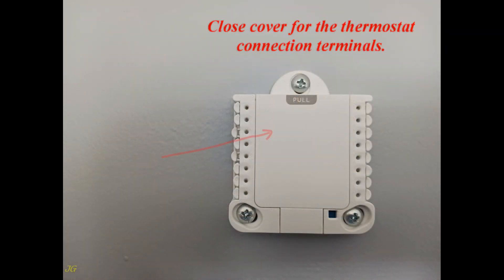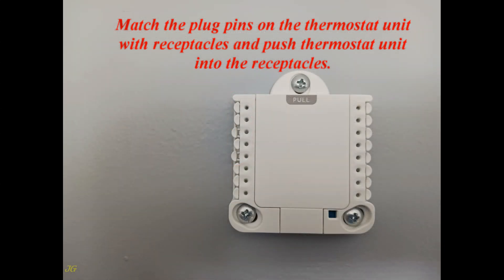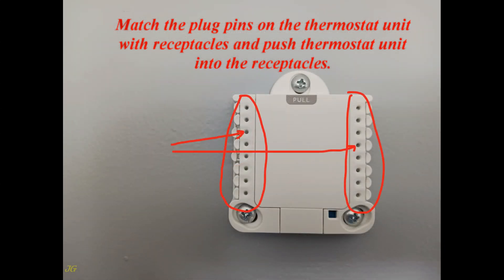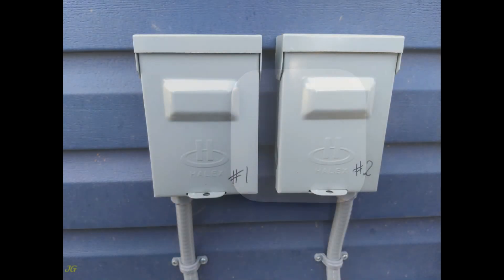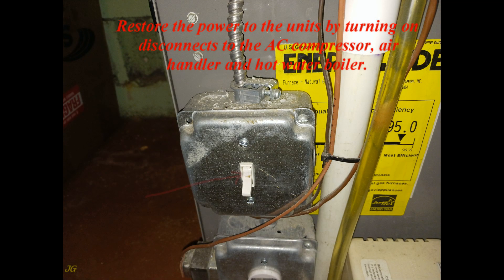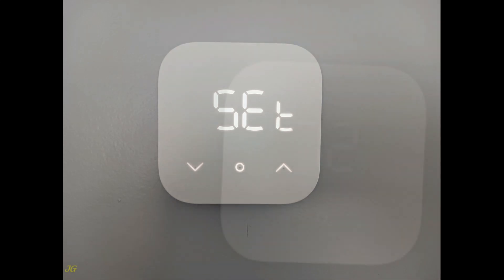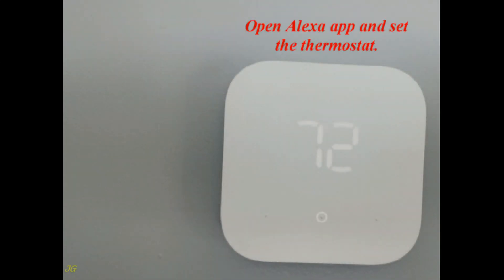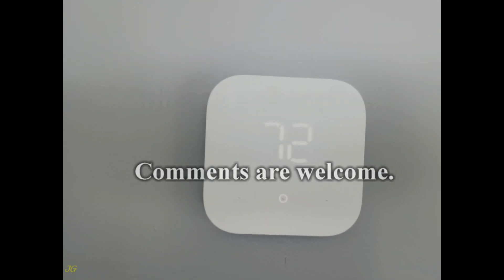Close the cover for the thermostat connection terminals. Match the plug pins on the thermostat unit with the receptacles and push the thermostat unit into the receptacles. Restore power to the units by turning on the disconnects to the AC compressor, air handler, and hot water boiler. Open the Alexa app and set up the thermostat. If this video is helpful, please subscribe — comments are welcome.